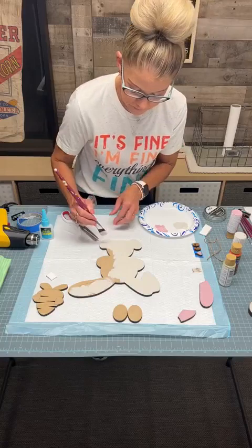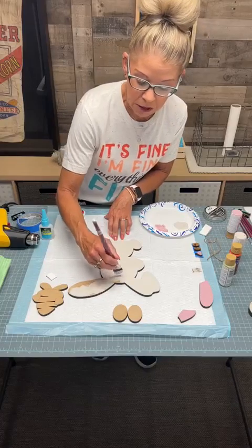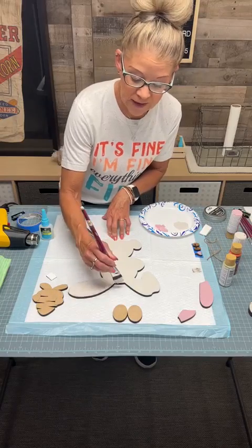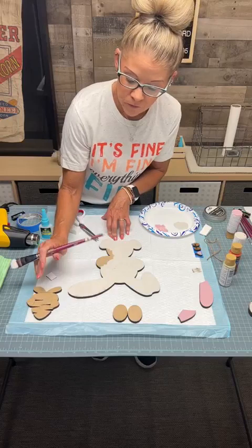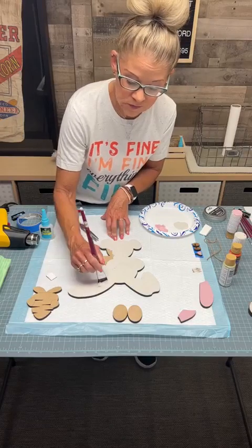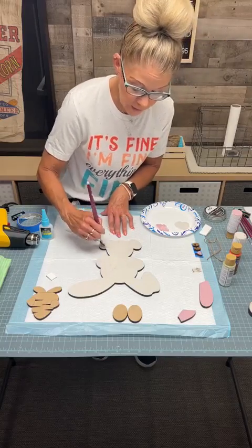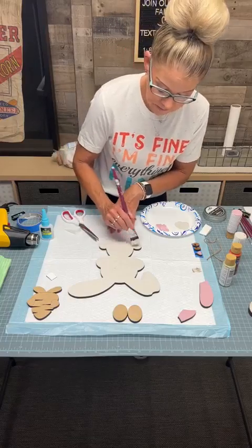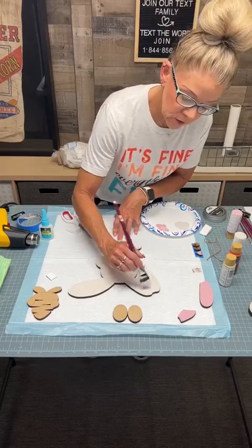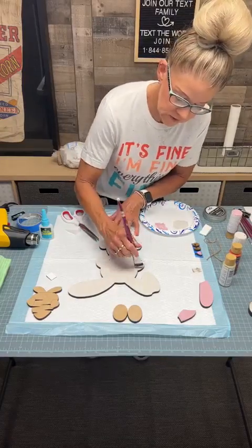I'm loving this new bunny. Maybe next week we'll do a carrot. There is no hanger on this — this is something that you could just set up against anywhere, if you have a fireplace. If you wanted to do a hanger, just go ahead and grab a drill and drill some little holes, find some wire or twine. We already have the twine — just make sure your holes are big enough to hold your twine. My paintbrush is already filled enough to just go that second coat.